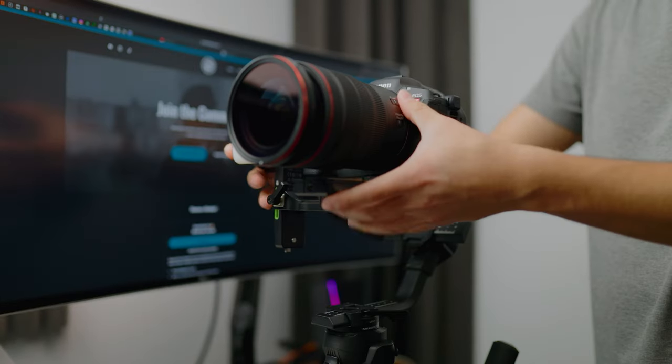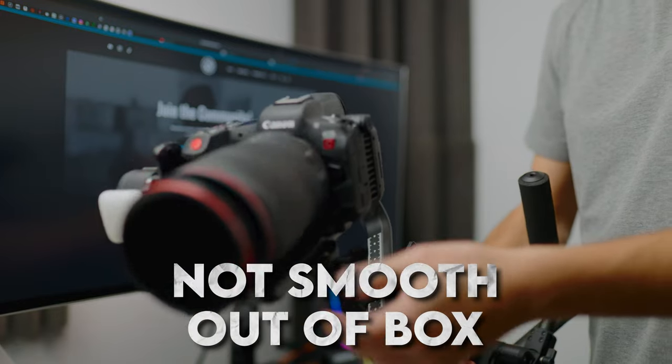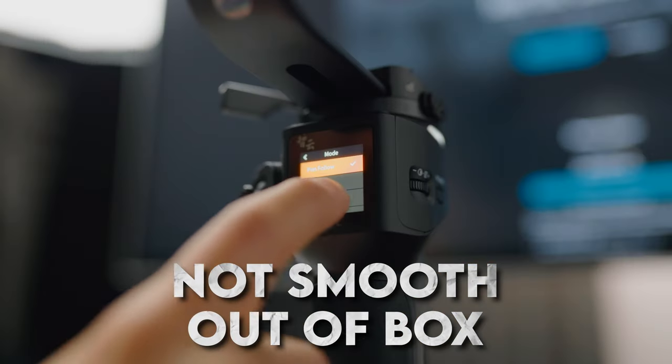One thing I did have to note: when I got this straight out of the box, mounted and balanced my camera, it was not smooth whatsoever. I had to make a lot of tweaks in the app and dial in the settings I needed. Everyone uses a gimbal differently — some want fast, responsive movements. For me, primarily doing real estate video work and capturing slow and steady shots, I want my gimbal to be smooth and steady. Now, all the movements, even with the joystick, are very slow and steady.